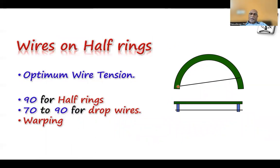When you put wires on a half ring, the tension collapses the ring. When you add a second wire and tension it, the first wire's tension also comes down again. Because of that, we don't go for too much tension there — maximum about 70 to 90 N for drop wires and half rings.